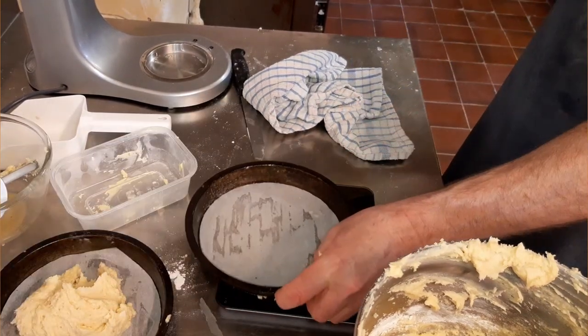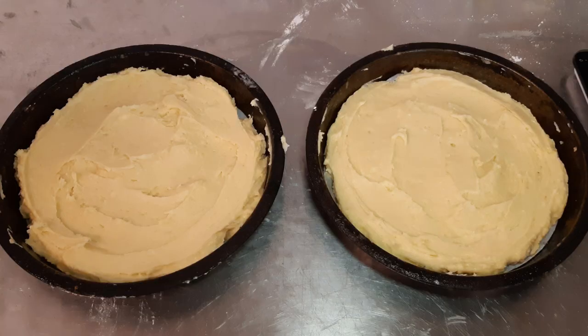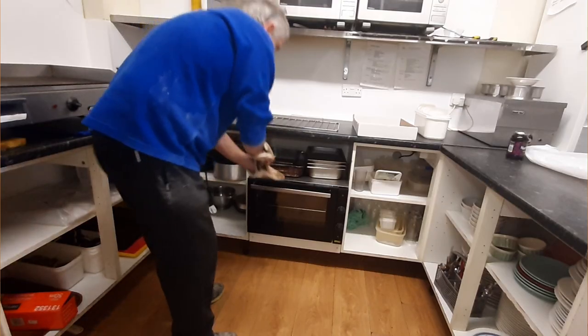I mixed up the fat and sugar, mixed in the eggs, folded in the flour — everything's great, couldn't have got better. Got the mixture in the tins. This time I didn't have the oven here, so I popped up to the coffee shop, whipped out their oven, switched it on. Nothing to it — 180, fine. I set the timer on my phone so I'd know exactly when to come back down.